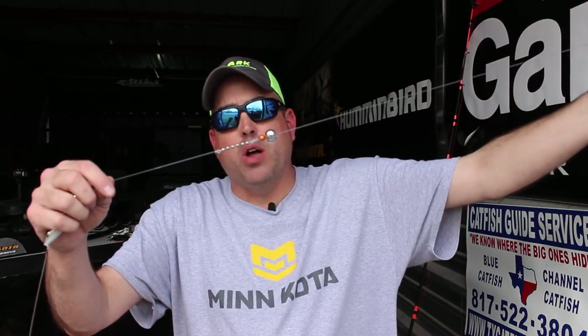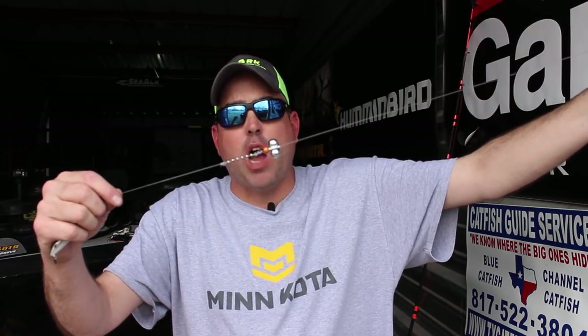That ball chain swivel really helps to reduce line twist and improves the action of the bait — you get a lot more movement to it. It's not something you absolutely have to use, but I do like to run these a lot of the time on my catfish rigs. Running up against that ball chain swivel, I've got a Whisker Seeker Optic Bead and a Silver Versa Rattle.